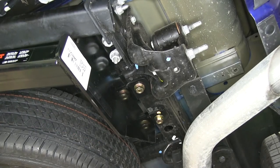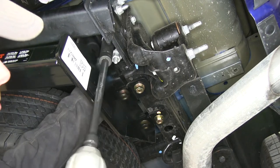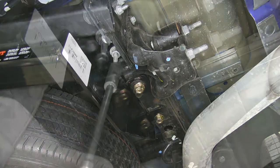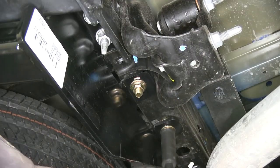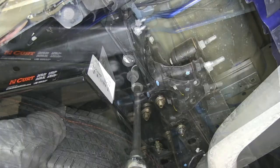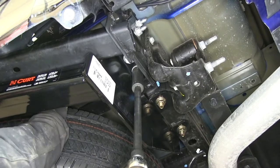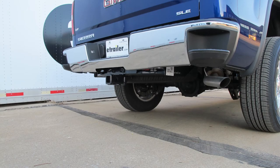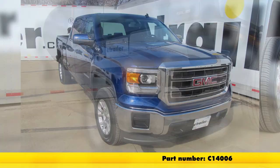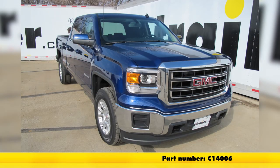Now that all hardware is loosely installed, we'll go ahead and tighten it down and torque it according to the fitting instructions. That'll finish the install of part number C14006, a Curt Class 4 2-inch receiver hitch on our 2014 GMC Sierra 1500.